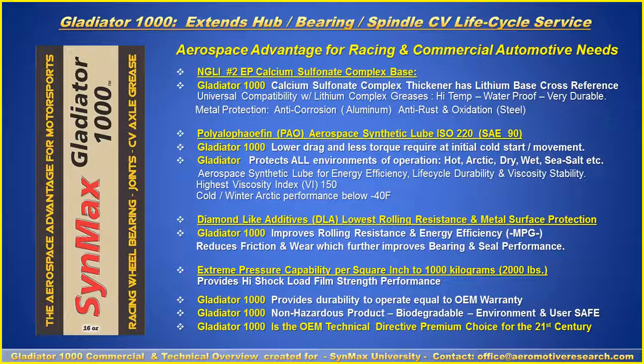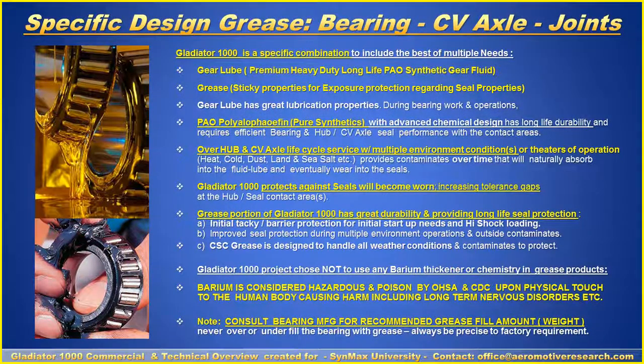It will provide durability and operation equal to OEM warranties. It's a non-hazardous, biodegradable product, and it is the OEM technical directive and premium choice for the 21st century. The specific design uses PAO synthetics with calcium sulfonyl complex — a sticky grease offering great durability with seal protection and protection during initial startups and high shock loading. It is not a barium grease, as bariums are considered a hazardous product.